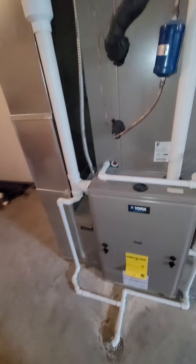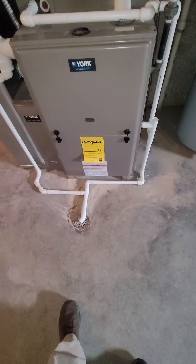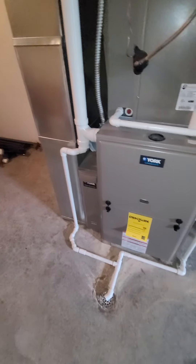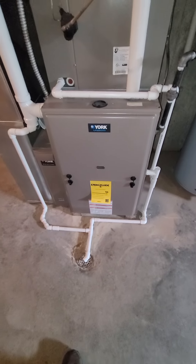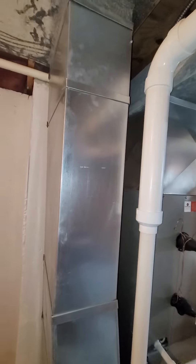We've got PVC pipes currently connecting — one-inch condensate line. You can see the floor drain sitting right in front of the unit. It's a high-efficiency furnace, so it's all going down right into the floor. No humidifier on this system.